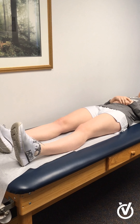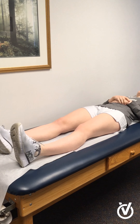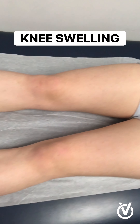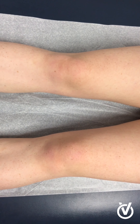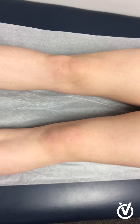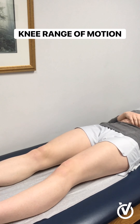For the next step, we're going to have you laying down on your back. With the camera above your knees, we're going to take a close-up view of both of your knees. With you still laying on your back, we're going to bend and extend your knee as much as possible. We'll start with your right knee, and then we'll do your left knee.